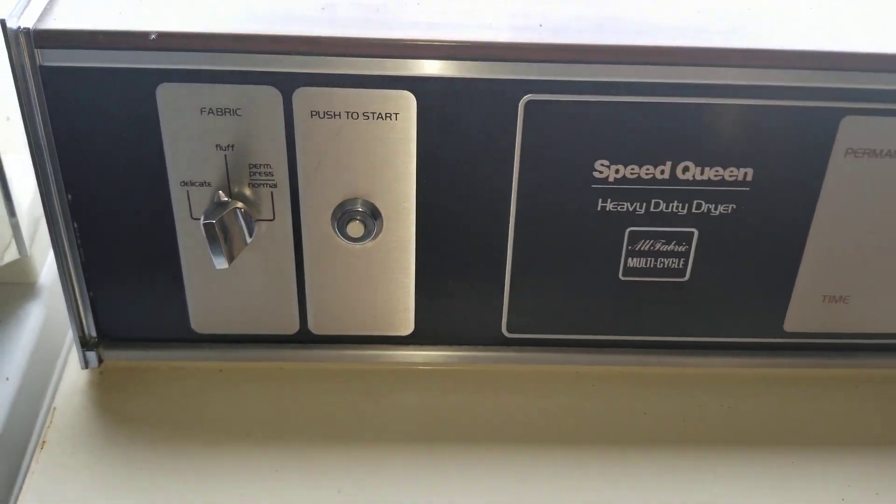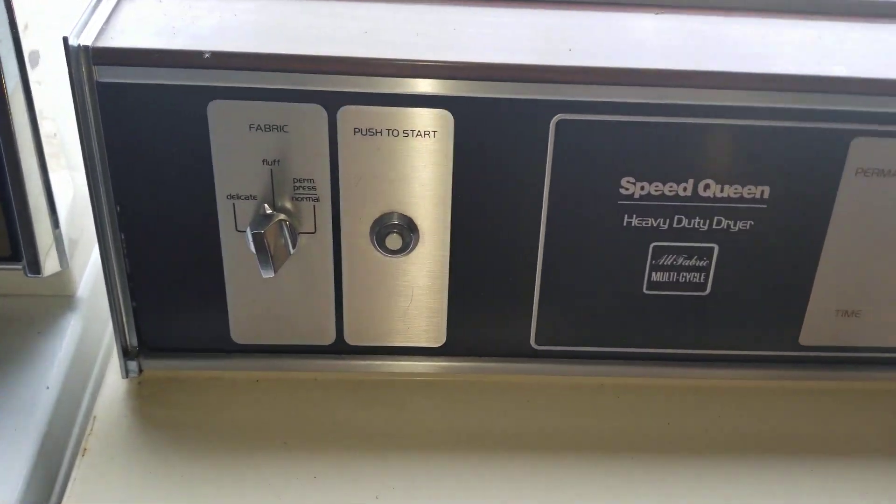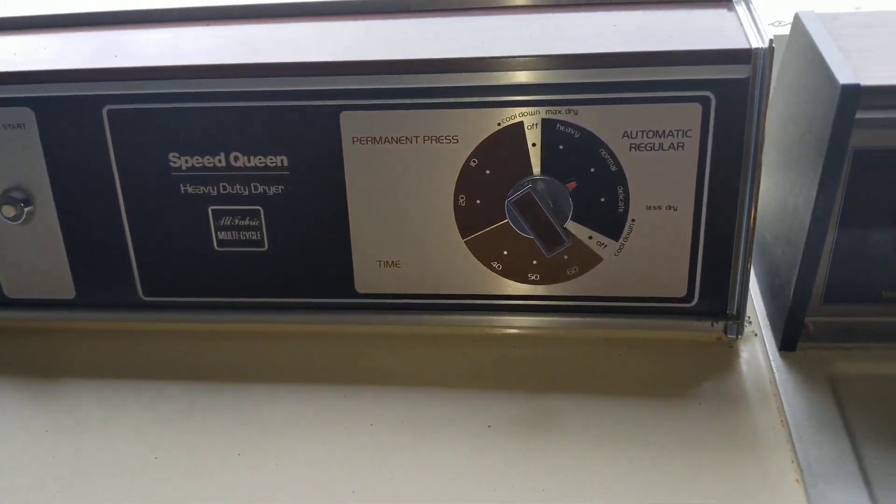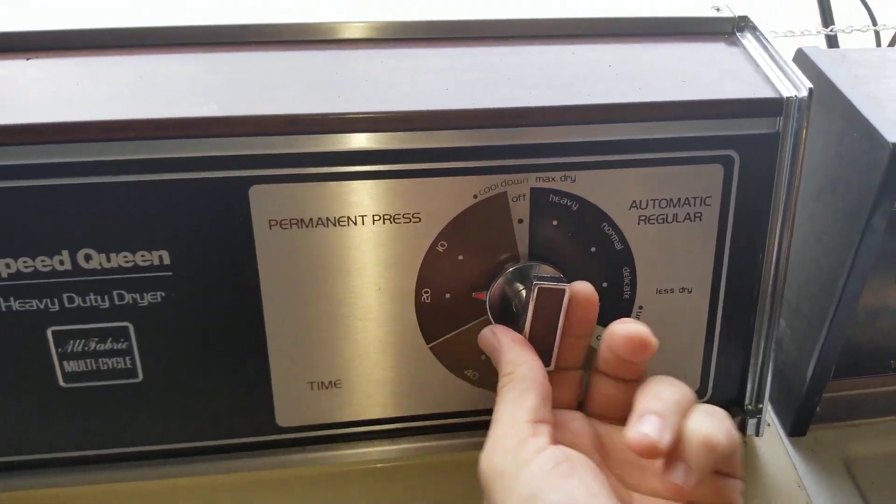Check out this awesome Speed Queen heavy-duty dryer. This thing is definitely a classic working. It's available, it's for sale. I don't know much about it, but I can tell you the model number.